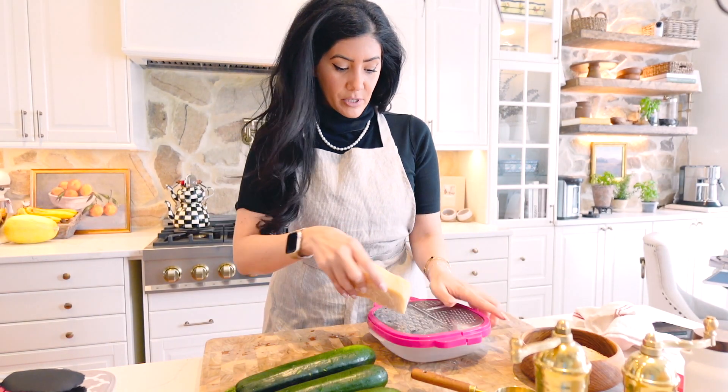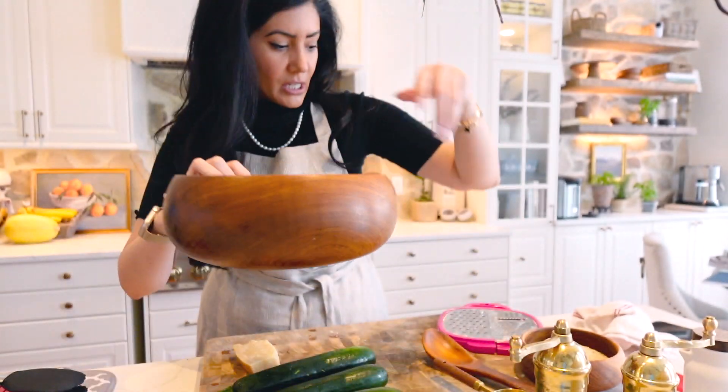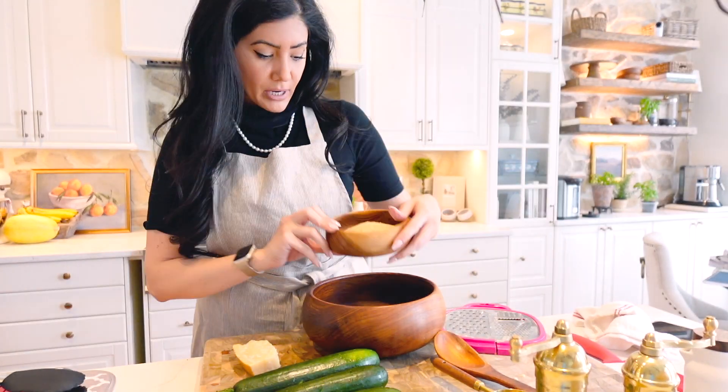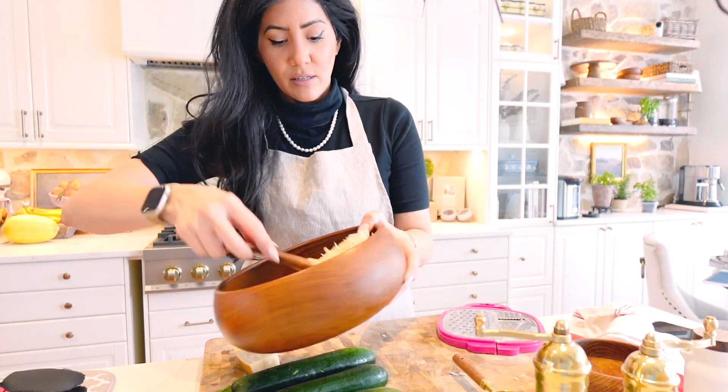First I'm going to grate the Parmesan cheese — I think that should be enough. Next we're going to mix these ingredients together. I've got my cheese, I've got my breadcrumbs. I'll list all the measurements down below. A little bit of salt. I'm going to mix this well and set aside.